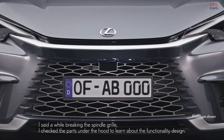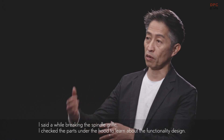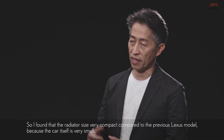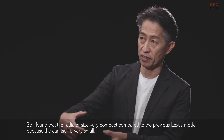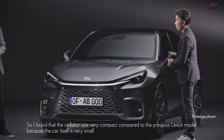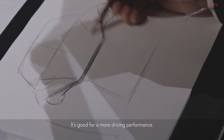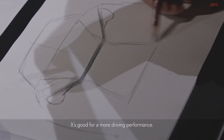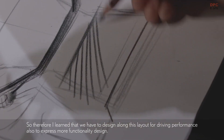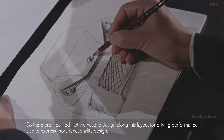While breaking the spindle group, I checked the parts under the hood to learn about the functionality design — all the mechanical parts. I found that the radiator size is very compact compared to the previous Lexus model, because the car itself is very small. Also, the air intake must be in a very low position — it's good for driving performance. So I learned that we have to design along this layout for driving performance, and also to express a more functional design.